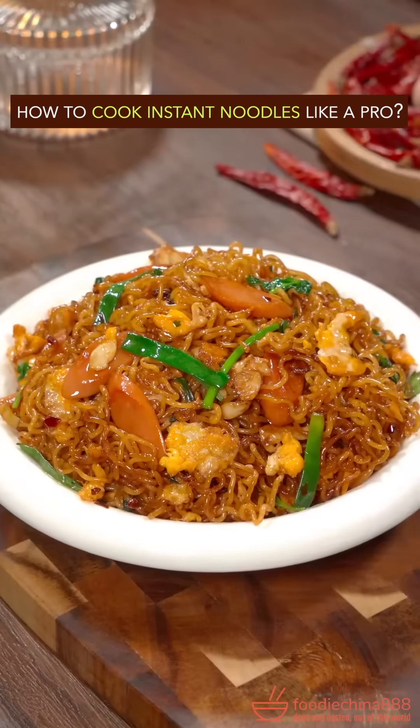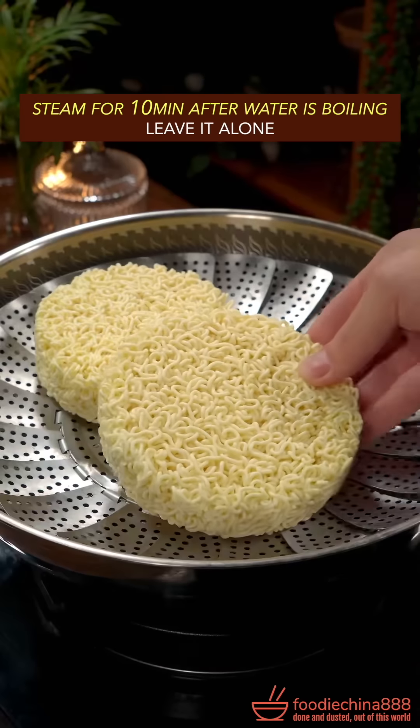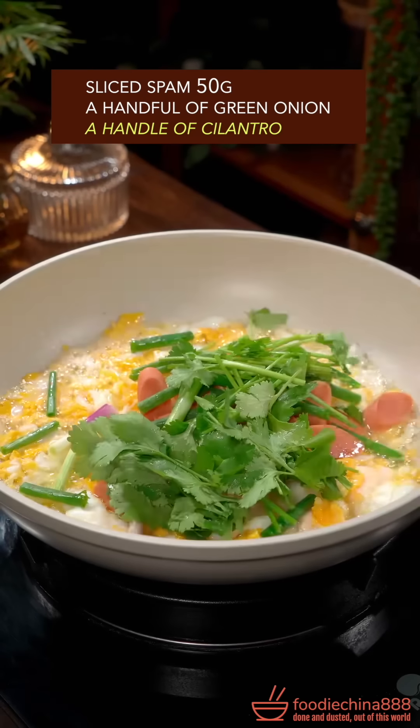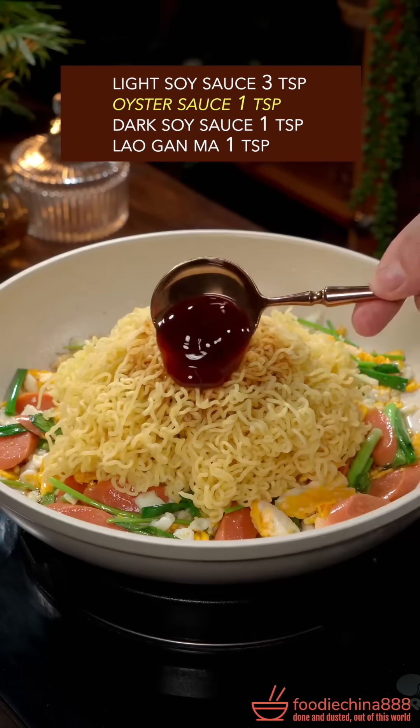How to cook instant noodles like a pro. Soak in water for 30 seconds, steam for 10 minutes, leave it alone. Make hard scrambled eggs. Green onion, cilantro. A little stir fry. Add cooked noodles, light soy sauce, oyster sauce.